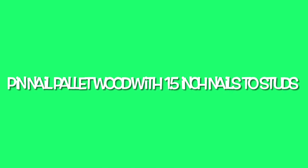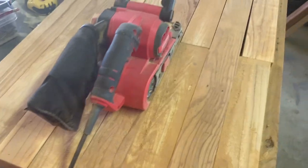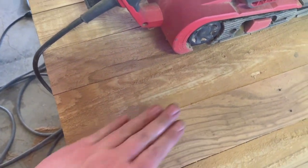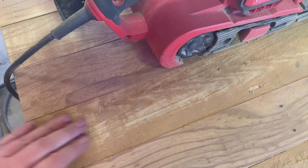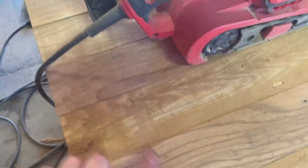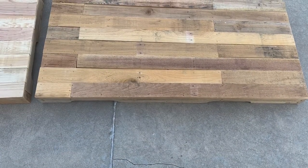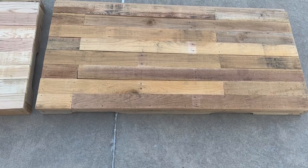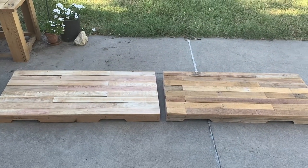I'm going to pin-nail the wood with one-and-a-half inch nails. Make sure you're nailing where you have a stud so that you don't have random nails sticking out. You can see here I started to sand using a belt sander — it may not be the best tool but it wasn't leaving marks like I thought it might. My orbital sander's compressor wasn't quite large enough to handle this, so the belt sander did a great job. I have the one on the right unsanded and the one on the left sanded just once — you can see the difference, it's beautiful.